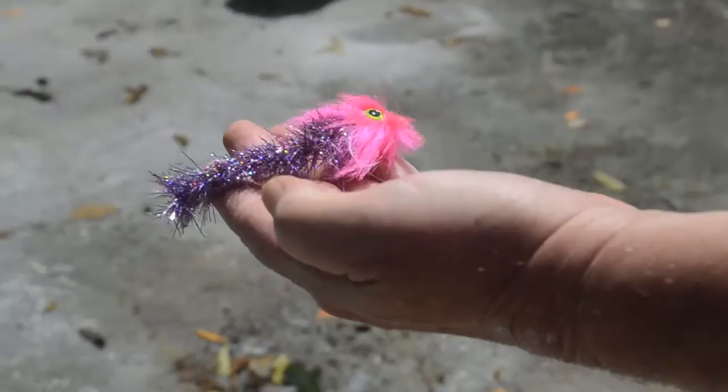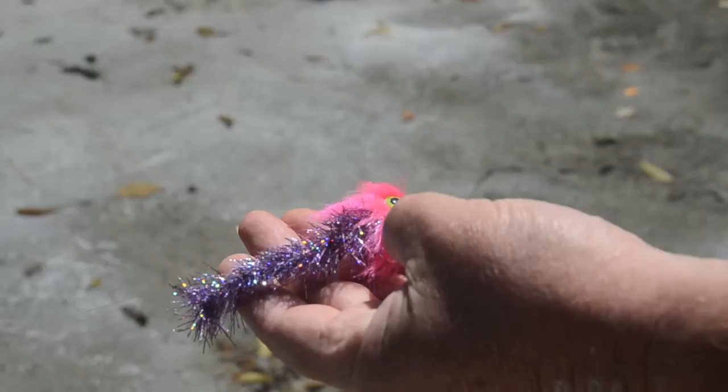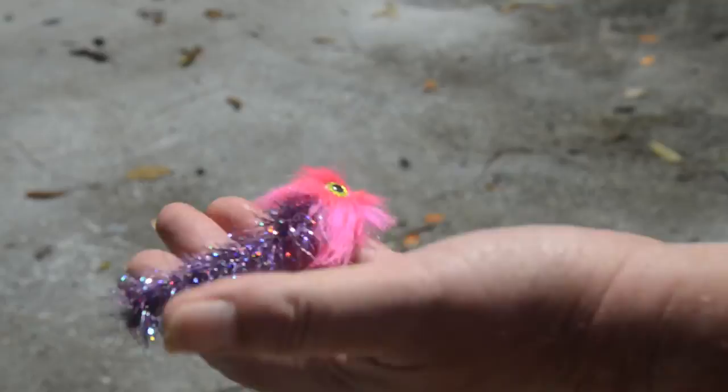Doesn't take a lot. All it says is come and get me. This is another version using trilobal hackle and the CCT full fox. I use an open loop knot on all these flies. You can tell the trilobal really gives it a lifelike motion.